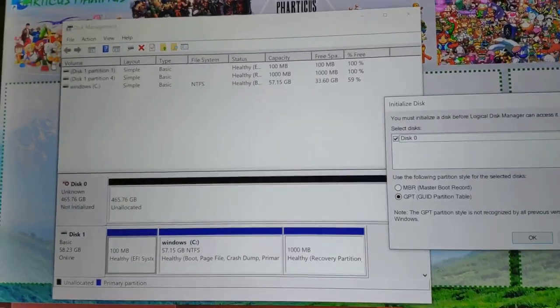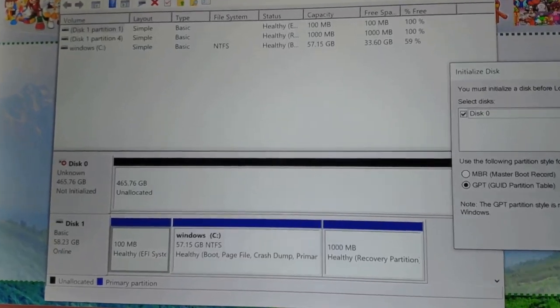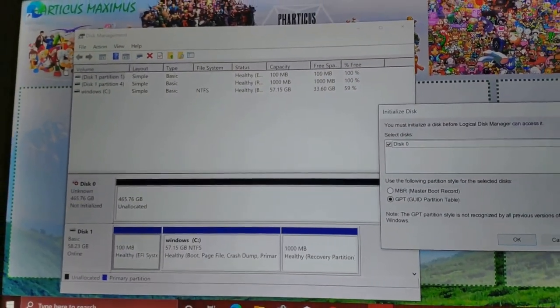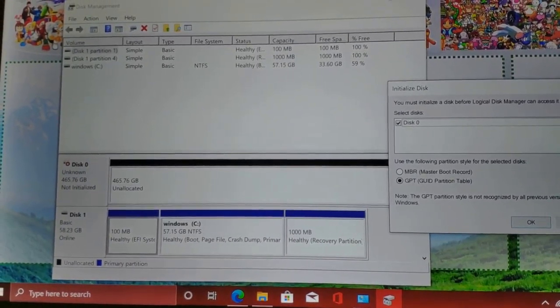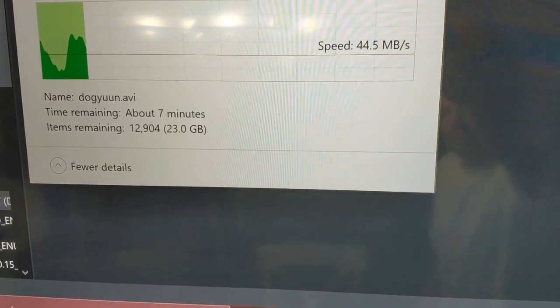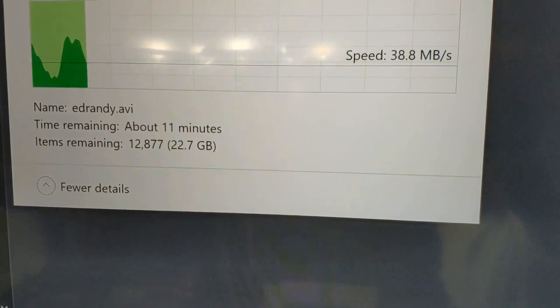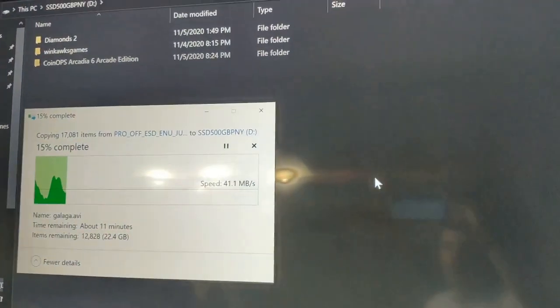As you saw, I installed the 2.5-inch 500 GB SSD. I went into Disk Management and it recognizes it right there. You have to format it for it to be usable, so now it's time to format that — then we'll have 500 GB of space to install whatever we want. I'm also transferring some files over from my USB flash drive using the USB 3.0 port on the mini PC, and you can see the transfer speeds. I'm also going to try setting up some emulators.